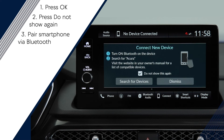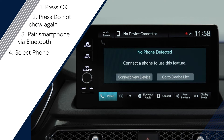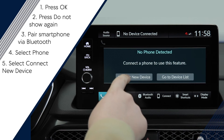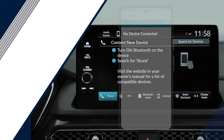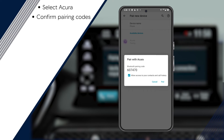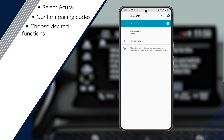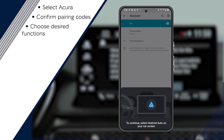Next, you will be prompted to pair your smartphone via Bluetooth. Start by selecting Phone, followed by Connect New Device. From your phone's Bluetooth Settings screen, select Acura. Confirm that the pairing codes on your phone and infotainment screen match. Choose your desired functions and then select Connect.